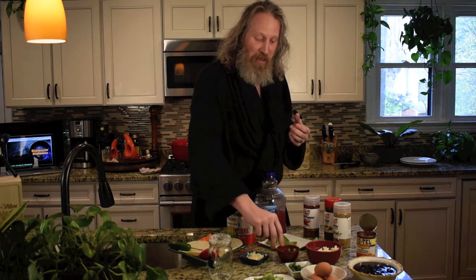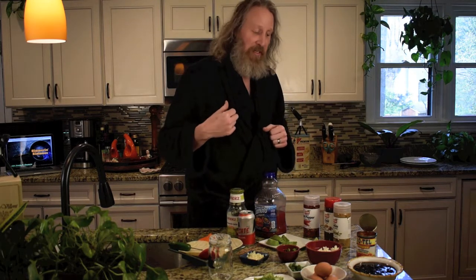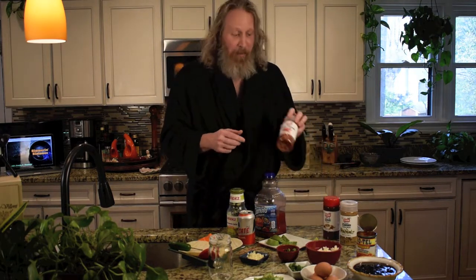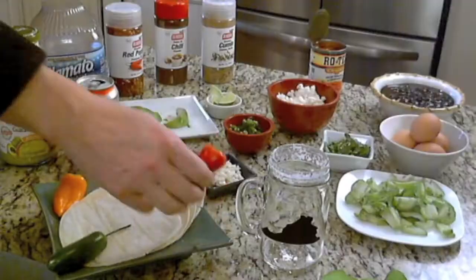I've got some chopped up jalapeños here, we've got some sliced avocado. There's some garlic that we're going to toast here in a second after these onions are done. I like to season mine with cumin — cumin may be my favorite seasoning of all time, I'll be hard pressed not to put that stuff on cereal. Chili powder and crushed red pepper — you can't have enough crushed red pepper in your life.